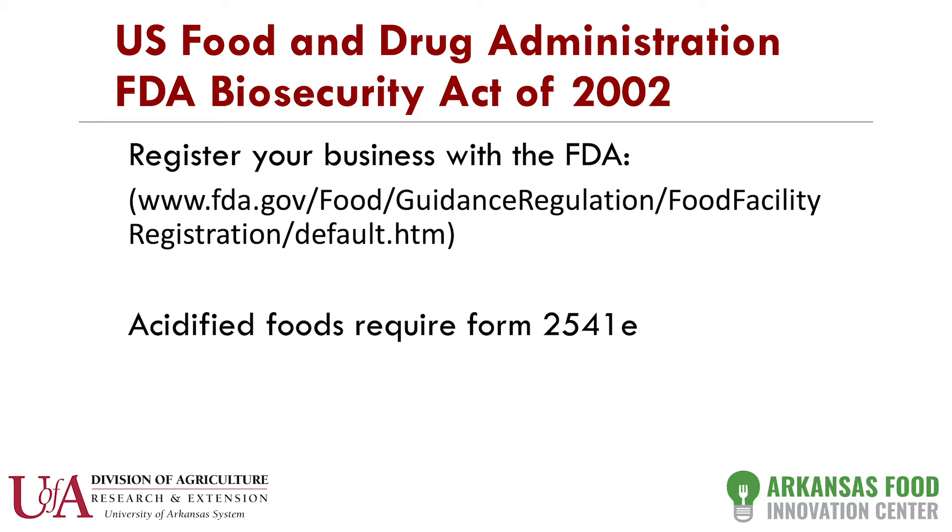Next, you have to sign up with the FDA — they need to know you're manufacturing food. The only gotcha when signing up with the FDA is that if you're working in a facility like ours, you list the company with our facility address, which can be a little confusing. We have instructions on how that can be done. Also, if you have what's called acidified food — typically barbecue sauce or salsas where an acid like vinegar or lemon juice has been added — this requires a separate form filed with the FDA and a process authority certification, which generally costs around $200 per product.